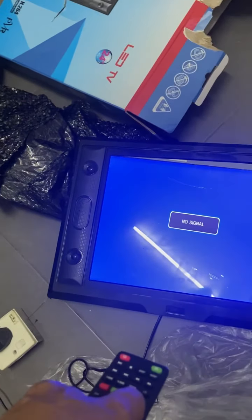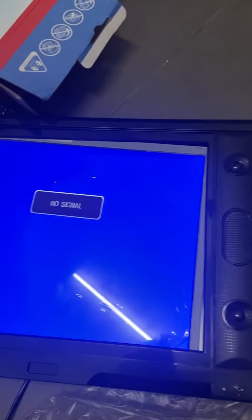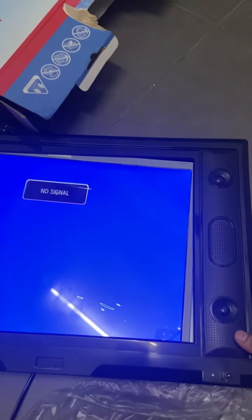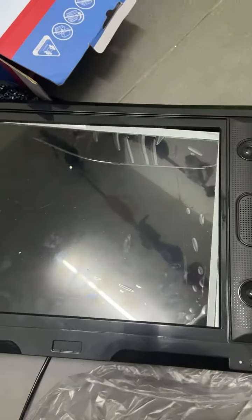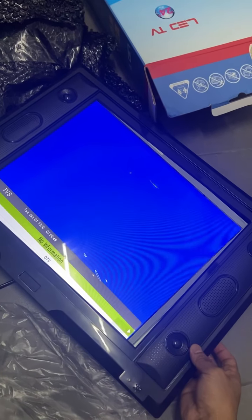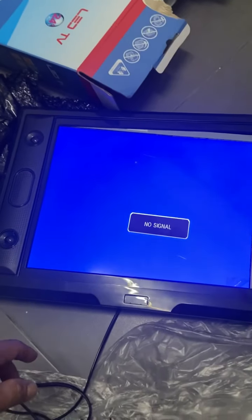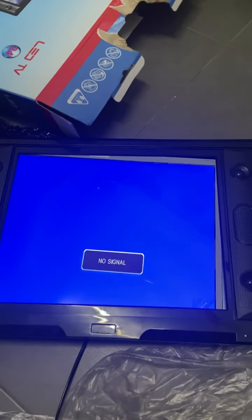Menu doesn't appear by using this remote. If we use the power button on the remote, it also cannot be turned off. But if I use the manual button behind this casing, I can turn it off. The volume button on the manual button is working, but the remote is not working. So this is totally damaged. I would like to dispute this product to the seller. Please help me.